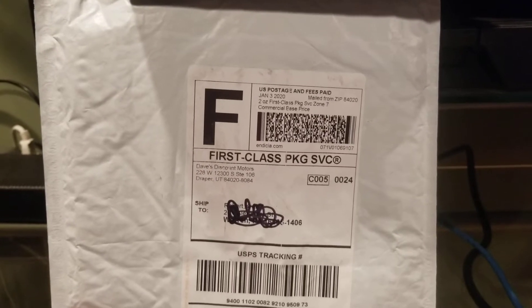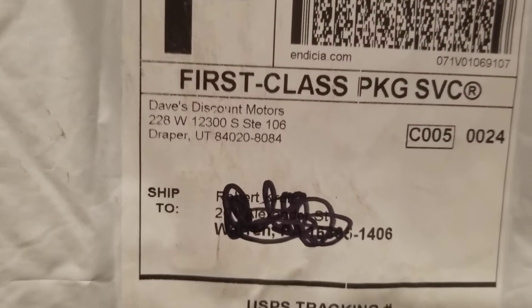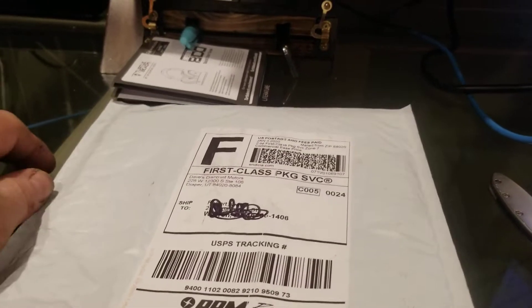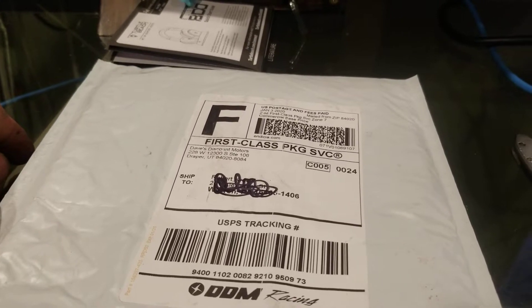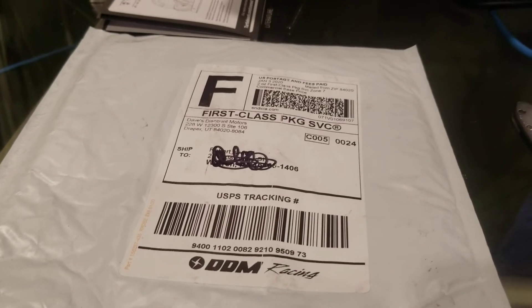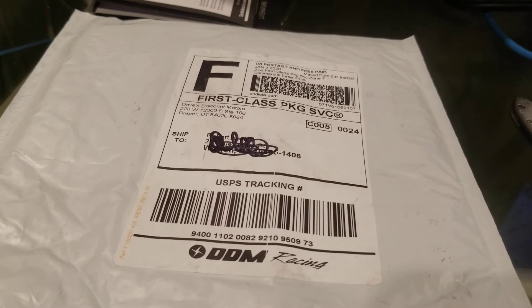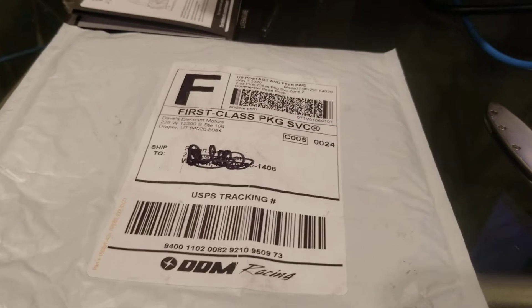Here we go, people — it came in the mail today from Dave's Discount Motors, DDM Racing. I've been ordering parts and pieces for my Losi MTXL and gathering everything because I'm gonna be tearing it down and installing all this stuff. I've been really super busy because of the holidays and catching up with work, so I figured I'd get the parts anyway.